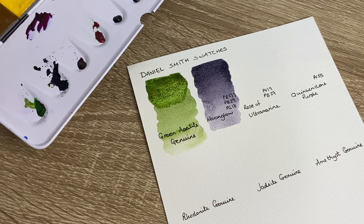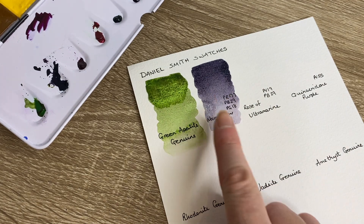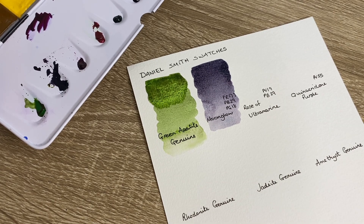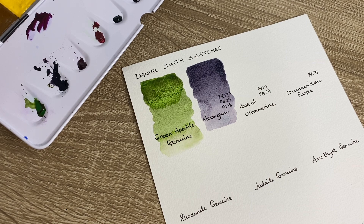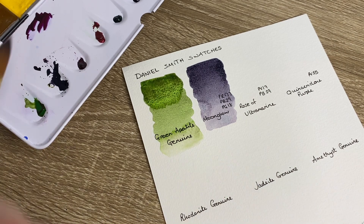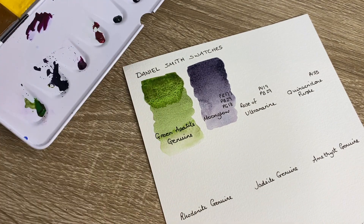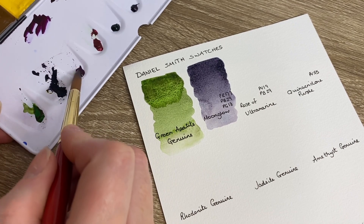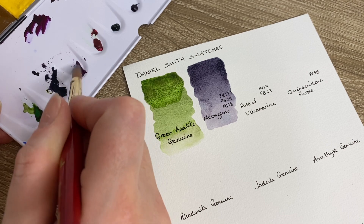Moon Glow is made up of three pigments: PR177, PB29, and PG18. We'll see what Moon Glow does as it dries because the pigments often will split and you'll end up with a beautiful granulation of colors. As I've said before, I'm still relatively new to watercolor painting so please bear that in mind. The next one we're going to use is Rose of Ultramarine and I love this color - I think it is gorgeous.